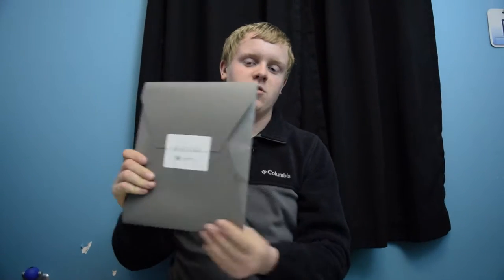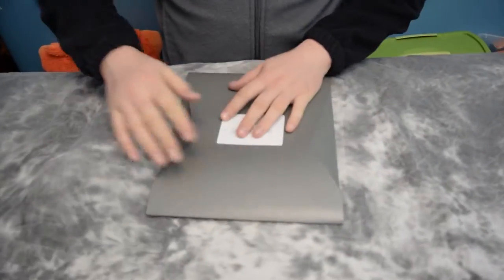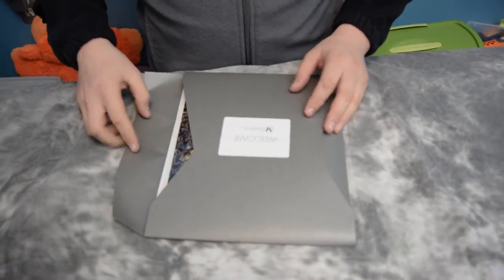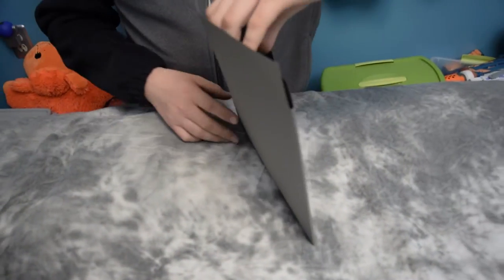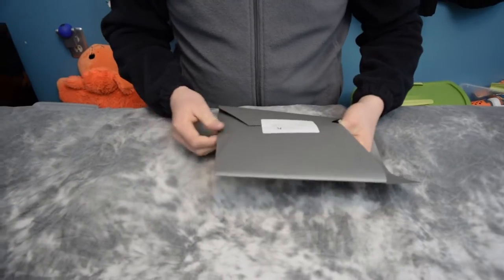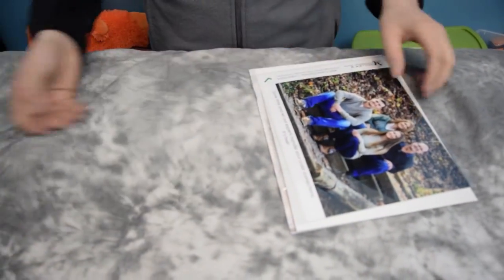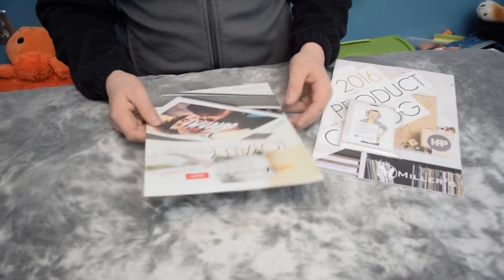They sent me their sample package, which comes with some of their 8x10 prints — you get four 8x10 prints for free. Here comes this really nice-feeling envelope that opens from both sides. They've got a bunch of goodies packed inside. I'm going to start with what's inside before we get to the pictures; we'll save the pictures for last.